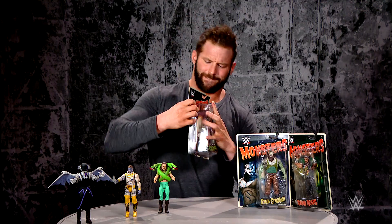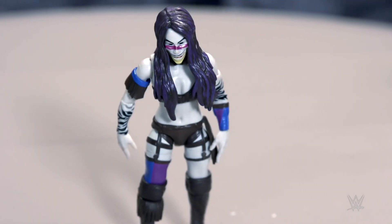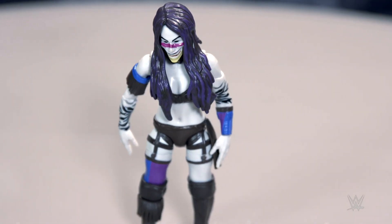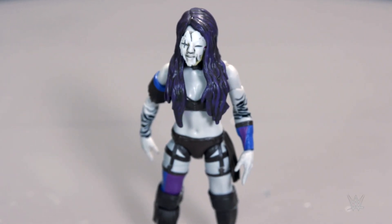Next up is Asuka as The Phantom. Let's check it out. A removable mask — very articulate. Wow, this figure is so detailed.